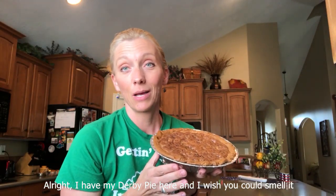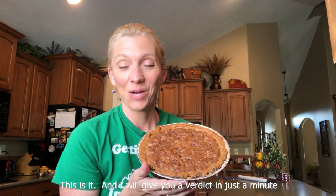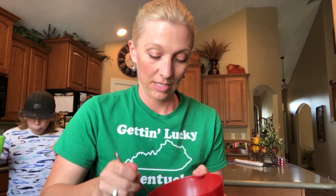I have my Derby Pie here, and I wish you could smell it — it smells like a giant chocolate chip cookie. I will give you the verdict in just a minute. It's like eating a giant chocolate chip pecan cookie. It's really good. It's really sweet. I can see why people like it, and I would definitely make this again — so thank you, Lorette, for this amazing Derby Pie recipe.